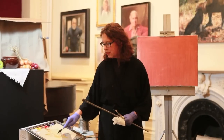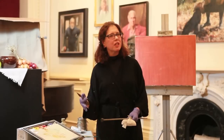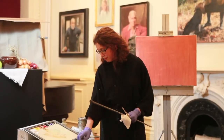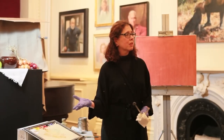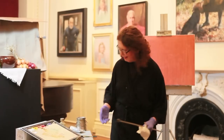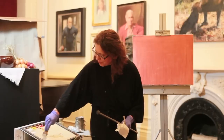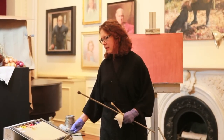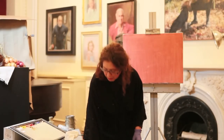Moving down we come to alizarin crimson, which is not a cadmium — the cadmiums kind of stop at red deep and you can't go any further with that. Does anybody know what the word 'alizarin' stands for? Well, that gives me something to tell you. Before alizarin crimson we had rose madder, and it still exists as rose madder — but don't use it, because although it's a beautiful pigment, it's extremely fugitive.